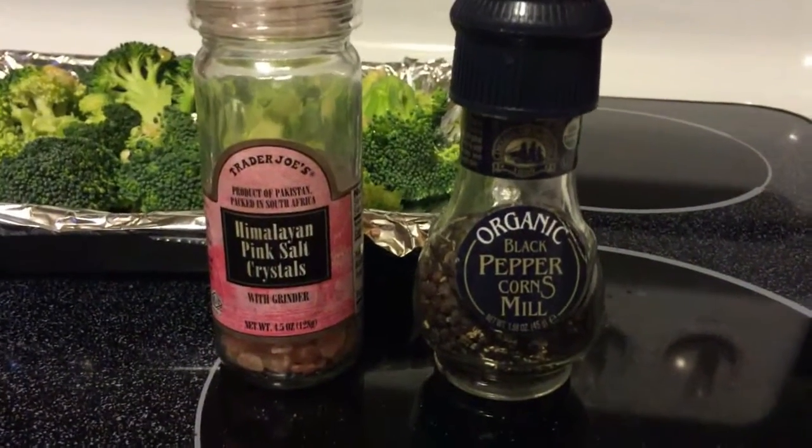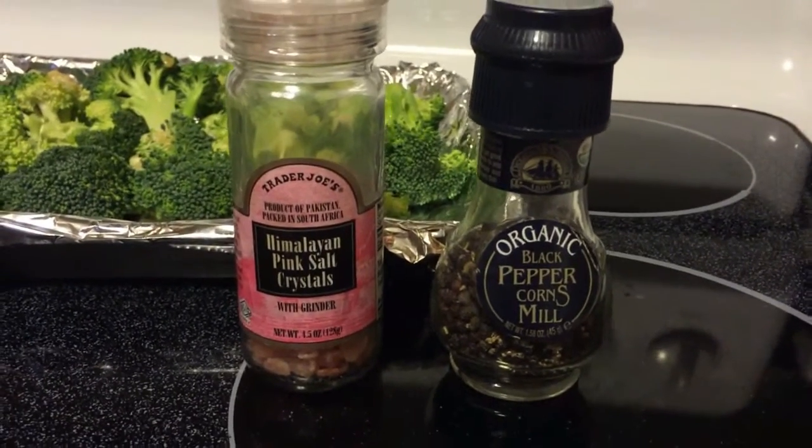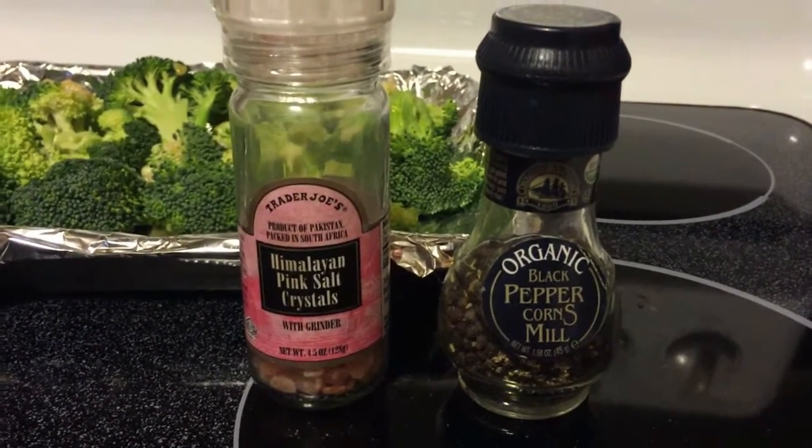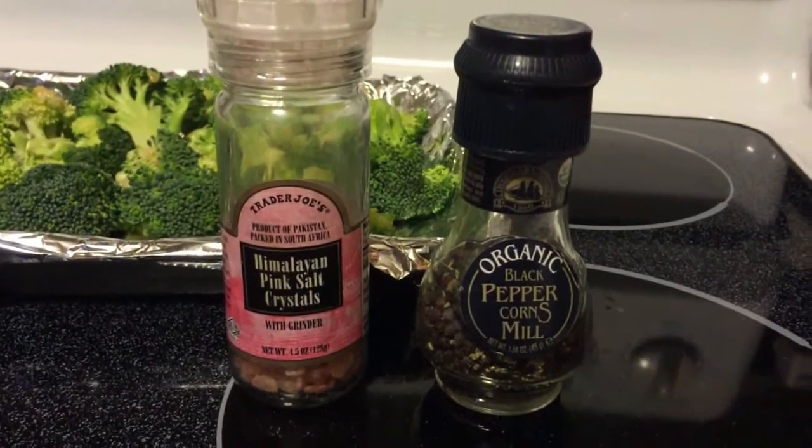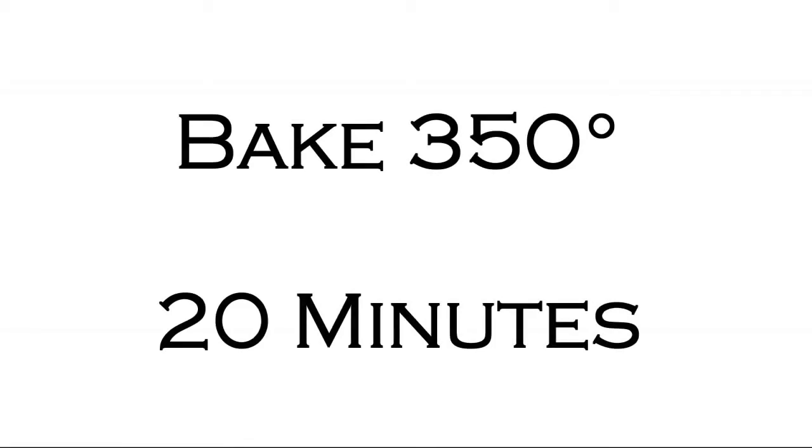Grab your favorite salt and pepper and just grind some over the top of your broccoli before putting it in the oven. Bake at 350 degrees for 20 minutes.